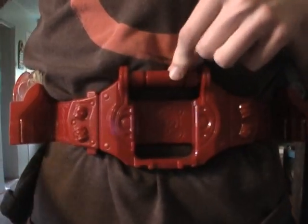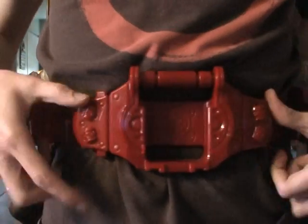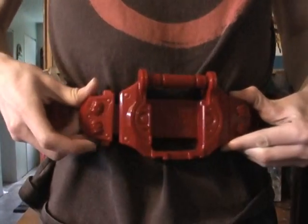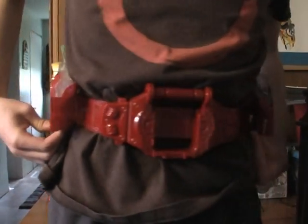Then there's this bar here which we will talk about later, and right here are the buttons to unsnap it. It's also got these two flessel slots here for the flessels that come with it.